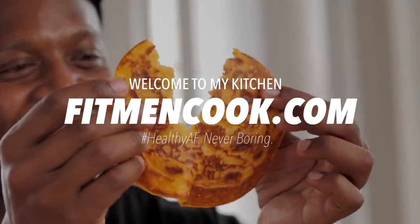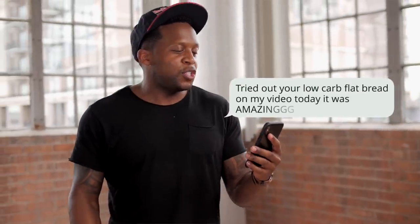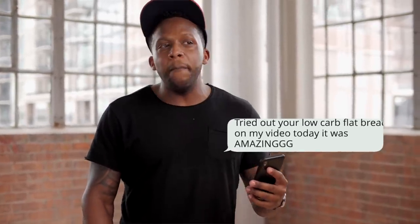What up, guys, and welcome back to the Fit Man Cooked Kitchen. For today's quickie recipe, we have got a remix. So here is the inspiration for today's video. We are going to be remixing our low-carb flatbread recipe, because about two weeks ago I got a text from a good friend of mine, Cassie Ho — you may know her as Blogilates. She sends me this message out of the blue saying she tried out the low-carb flatbread and it was amazing — like amazing with three G's — and then OMG. She ends it off by saying so good, but we need some more variations. So today, Cassie, I got you. I thought this was such a good idea to show you a very simple way that you can remix recipes that you love.